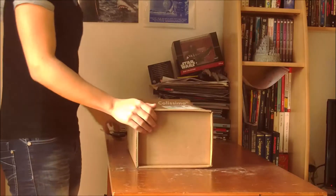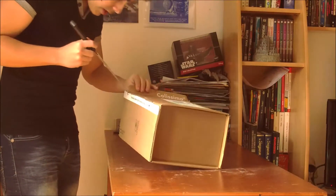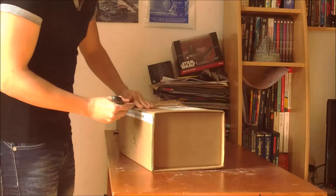The seller said that the costume had a size of 1m80, and he didn't know if an adult could wear it, so we'll see how it works.